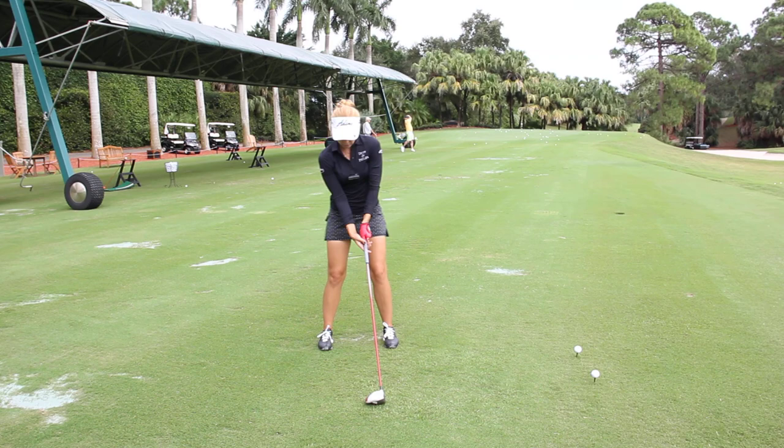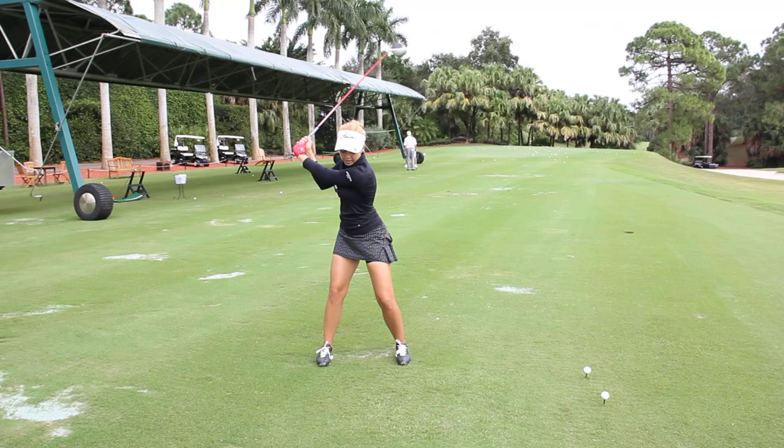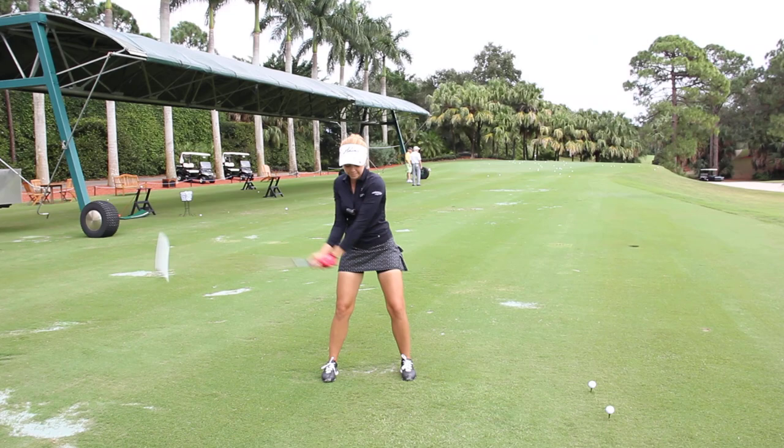So today I want to give you a drill that's going to help you with both. Go up to the top and feel like your back is going to stay to the target just a little bit longer, which is going to help you get rid of that over the top motion and really drop the club in.